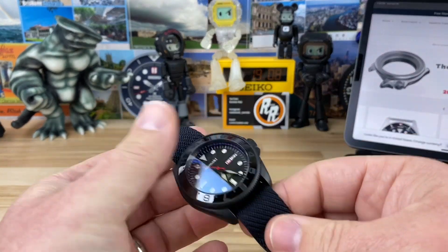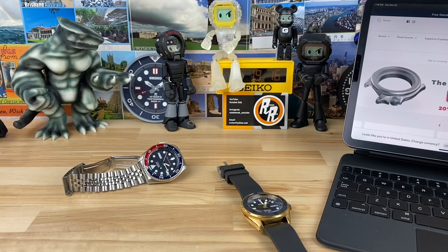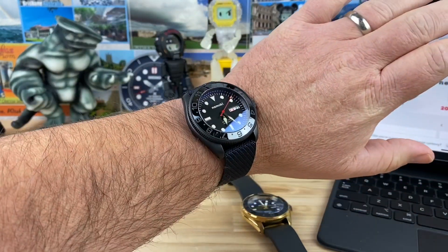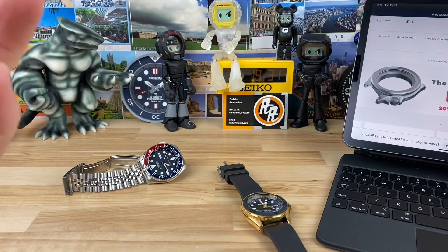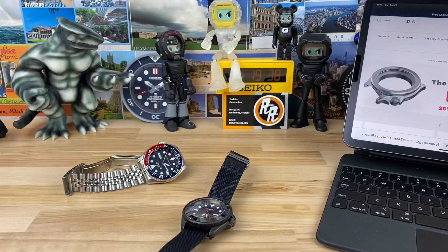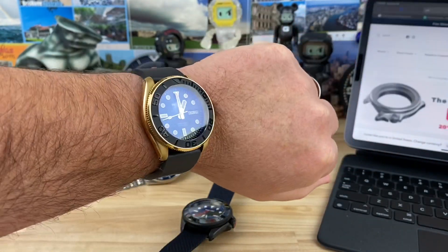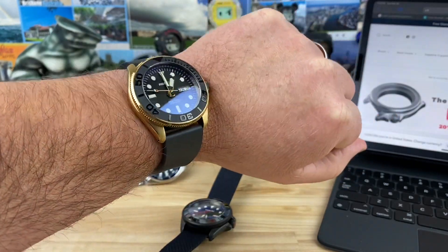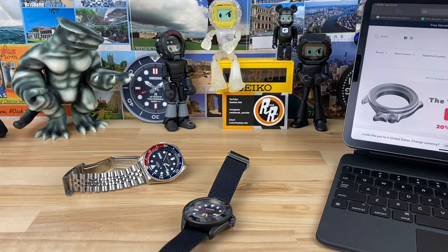Let me pop both these on wrist real quick. Strap-wise, you have a ton of different options. I put this one on the Crown and Buckle Chevron strap — I thought it would pair up nicely, and I think it does. I primarily got the strap for the Tudor Black Bay, but it works well on SKX-type builds. On the gold one, Michael's build, I paired it with the Strap Mill Canada vulcanized rubber strap. That's a really good match and it's affordable. I kind of dig the straight end link on this gold case.